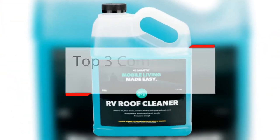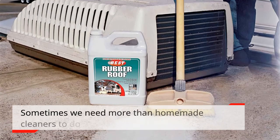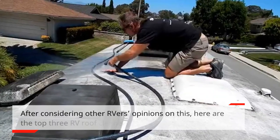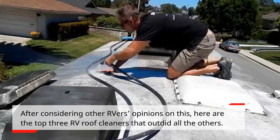Top 3 Commercial RV Roof Cleaners. Sometimes we need more than homemade cleaners to do the trick. After considering other RVers' opinions, here are the top 3 RV roof cleaners that outdid all the others.